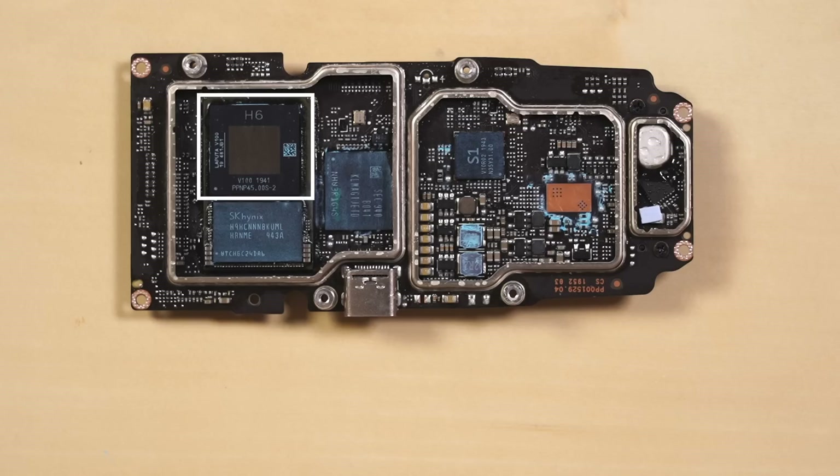Behind those shields, we find the H6 processor, some SK Hynix RAM, and 8GB of Samsung memory that serves as internal storage — just in case you forget your SD card.